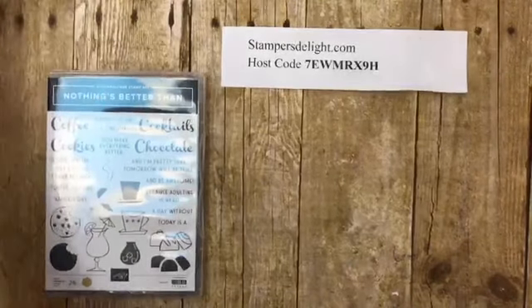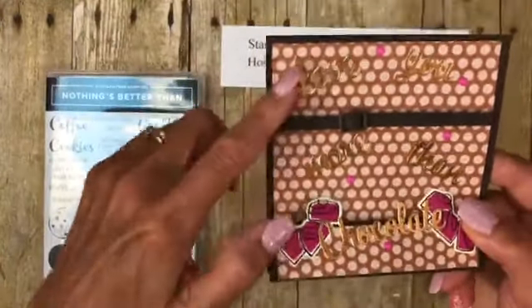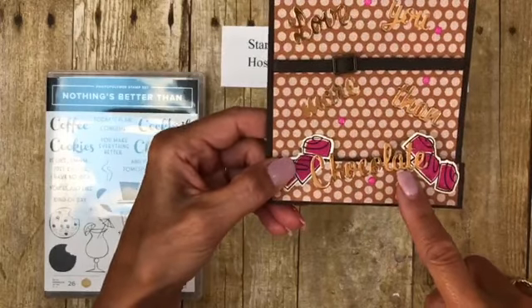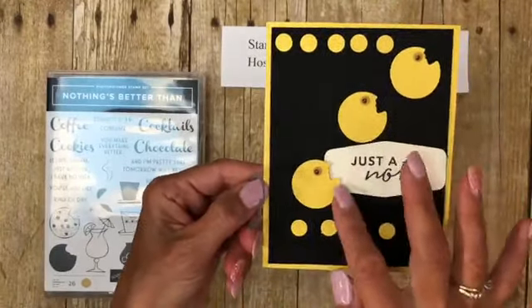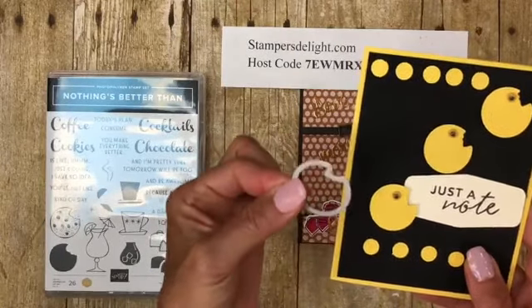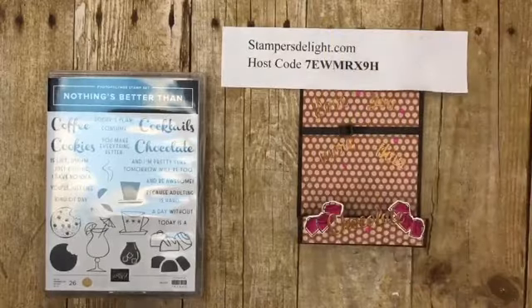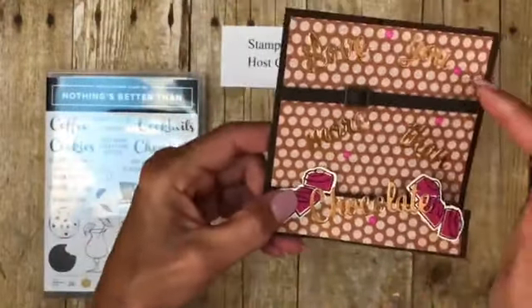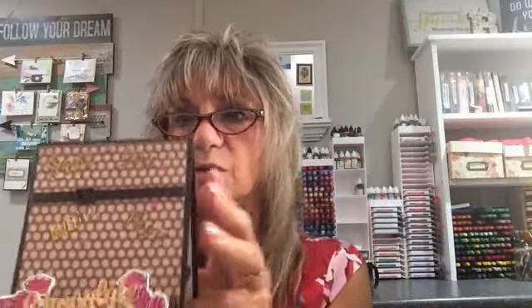The next one I'm going to show you how to make is a stair step card. This one says in copper, 'Love you more than chocolate.' Meg wanted to know how to do this. There's a die — it's just the cookie die — and it gives it a little face. This is a stair step card. I used our faux suede ribbon and the In Color designer series paper — it just looked like it went with that. It sits up on the stair step like this.